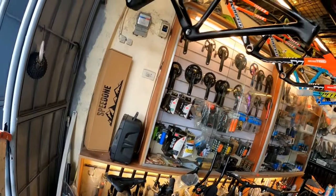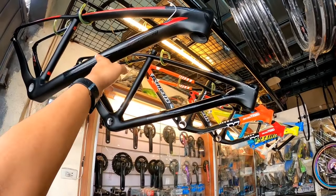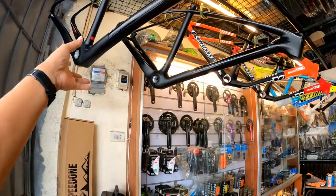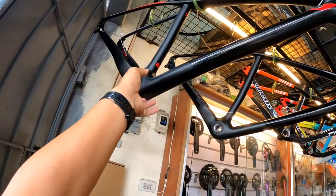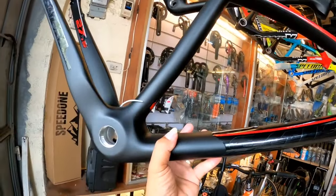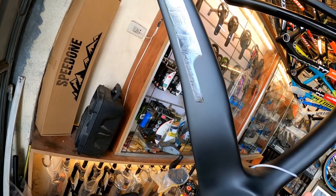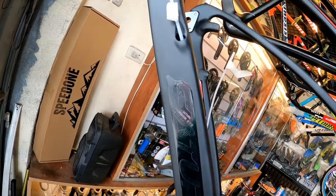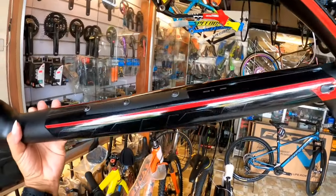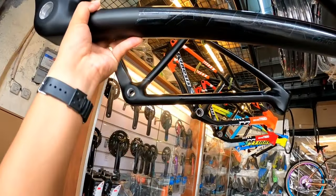Mayroon pa rin silang bagong dating na frame na nagkakahalagaan ng 19,000 — ito yung pinakamurang carbon na nakita ko. Si Saturn Carbon Carbotech — isang 27.5, isang 29. Nakaready na rin siya sa thru-axle, pwede naman sa thru-axle and quick release. Napakagaan — walang isang kilo to. Tapos, threaded type dito sa bottom bracket. Si Saturn Carbon Carbotech nakasulat — 27.5. ICR dumaan dito. Ito yung itsura niya — mga internal cabling, dalawa yan dito.